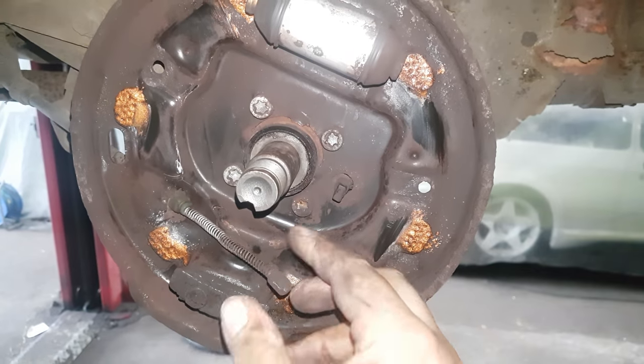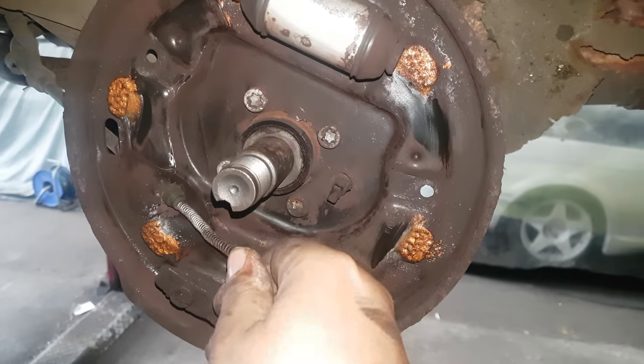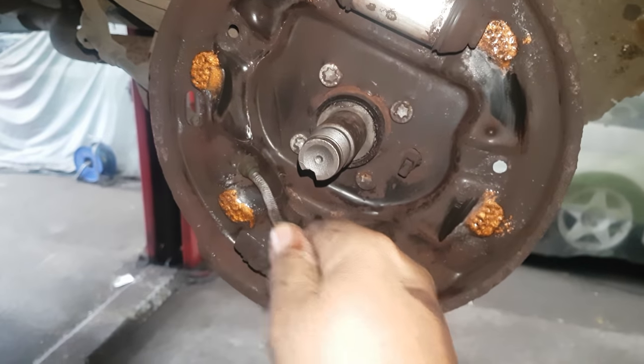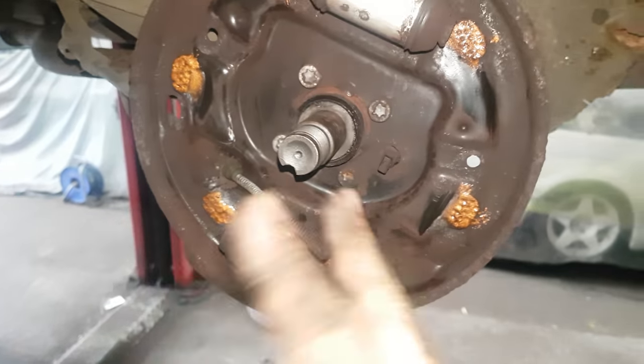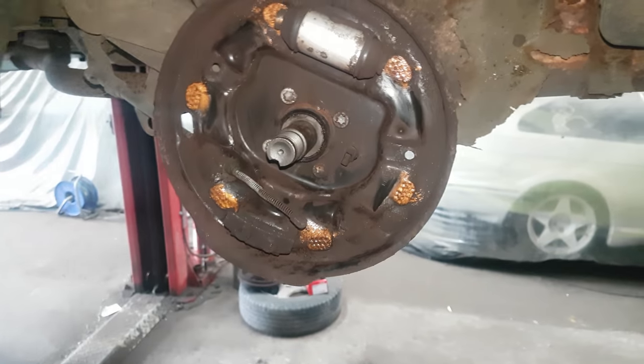In the perfect world, it's always best to replace your handbrake cables, but you can test them to make sure they're not seized by pushing them. As you can hear, that one is not seized — but yes, in the perfect world, always best to replace them.